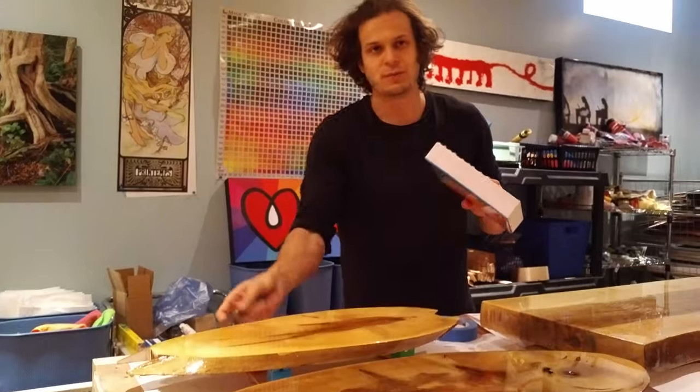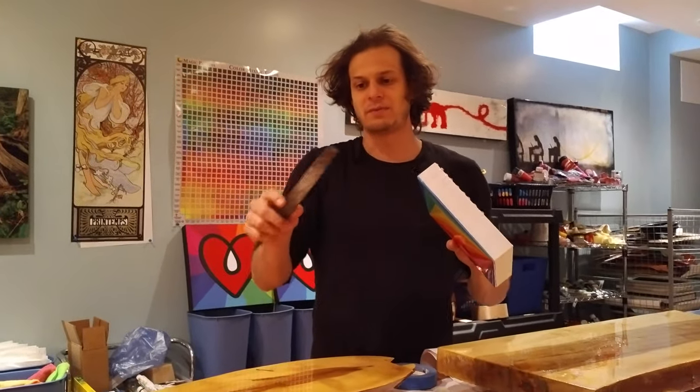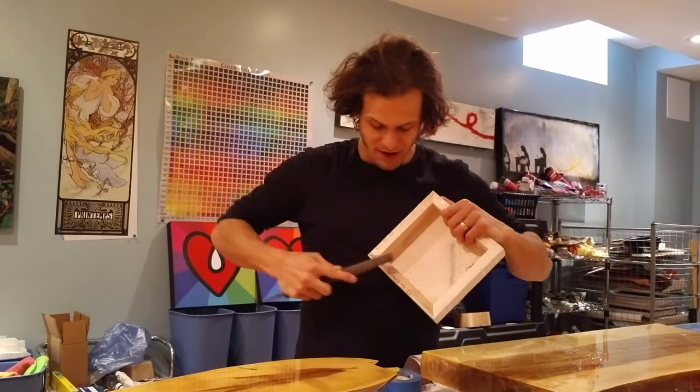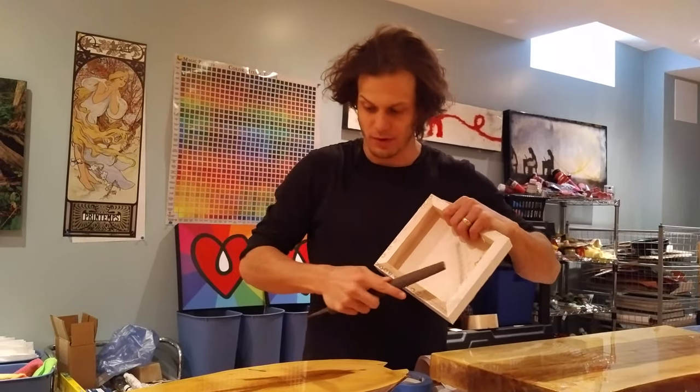And it's rock hard, so it's not easy to get off. So use one of these — I think this was my grandpa's, I stole it from his toolbox. Just steal your grandpa's and you file this off. It's hard, but it'll go down.